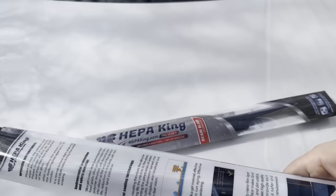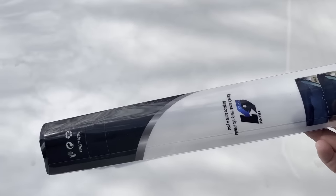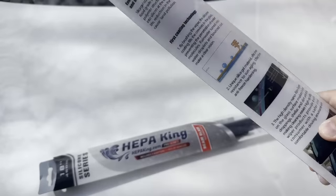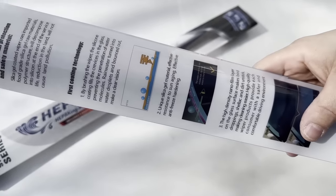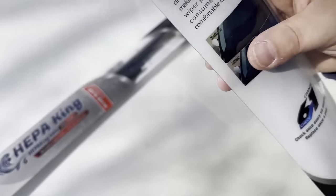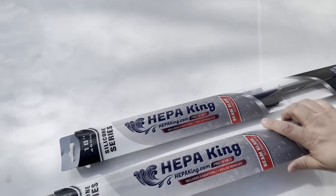Just check out the packaging — looks like your standard wiper blade packaging if you went to an auto parts store, Walmart, or Target. These are full silicone blades and we will check out the quality, and I will compare them to the Michelin's that I have on there now.